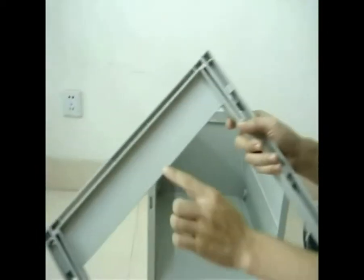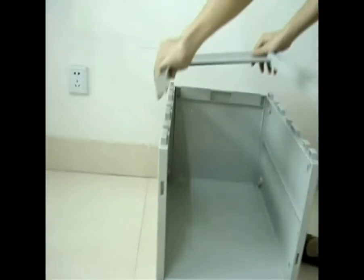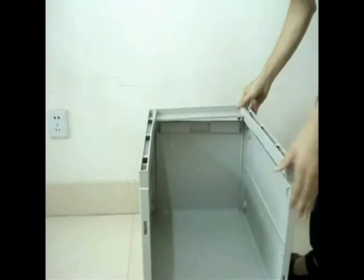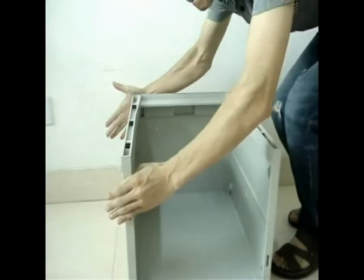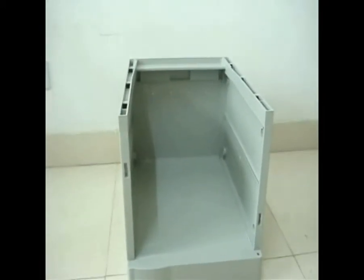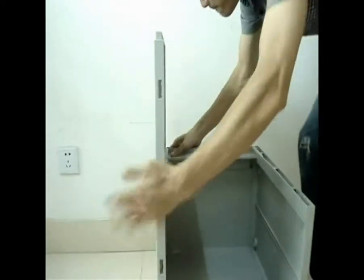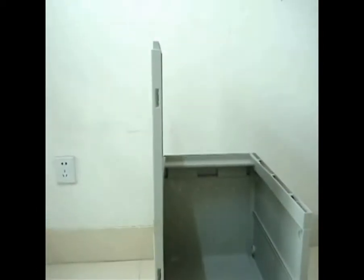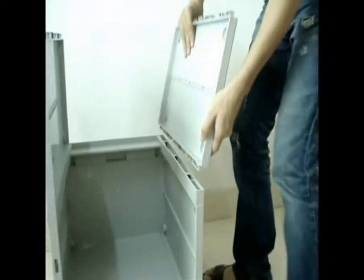Step 5: install U-shaped board on the top of one unit, then tap back with a soft rubber hammer or your hand. Step 6: repeat from step 2 to step 4 on the top of the U-shaped board.